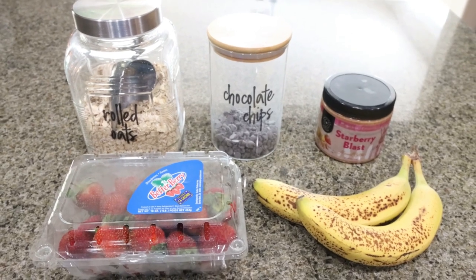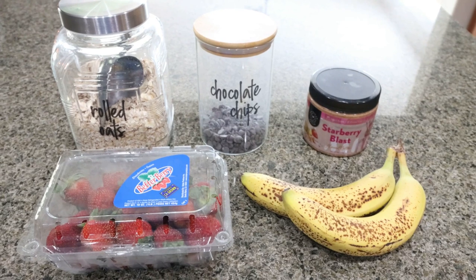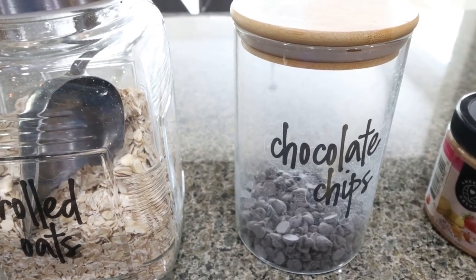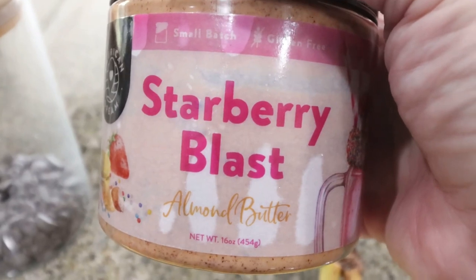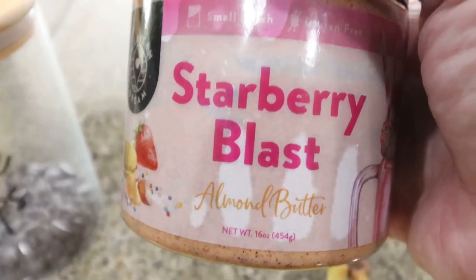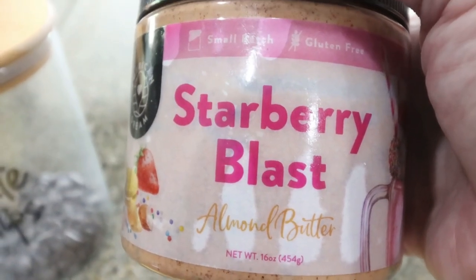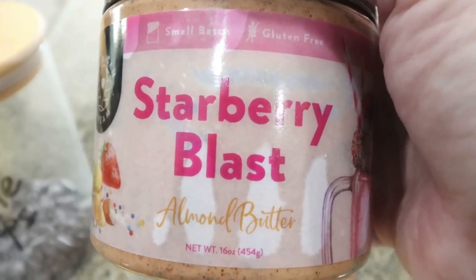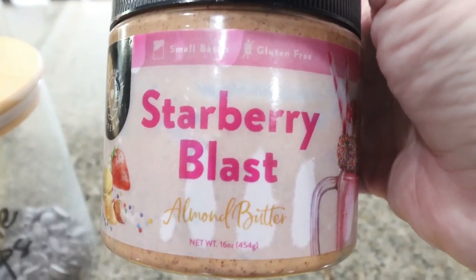For a sweet treat this week I'm making strawberry oatmeal cookies. I've been craving oatmeal cookies — I love strawberries and that little bit of fruit and sweetness in cookies. It is a whole five ingredients, super easy. You're going to need rolled oats, chocolate chips — I'm using Lily's chocolate chips — and almond butter of your choice. I'm using my American Dream Nut Butter in the Strawberry Blast flavor, which has strawberries and vanilla cookies in it. It's less points and calories than regular nut butter and pairs perfectly with that berry flavor. I'll link them below with 10% off.